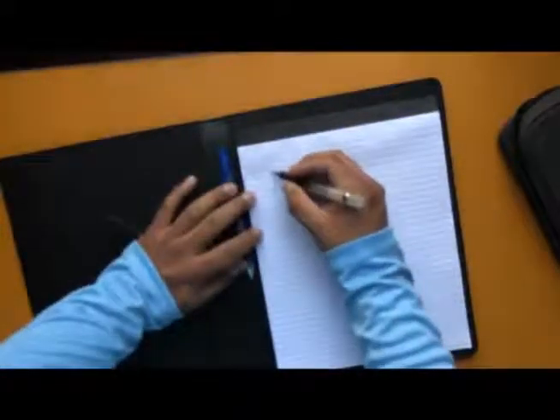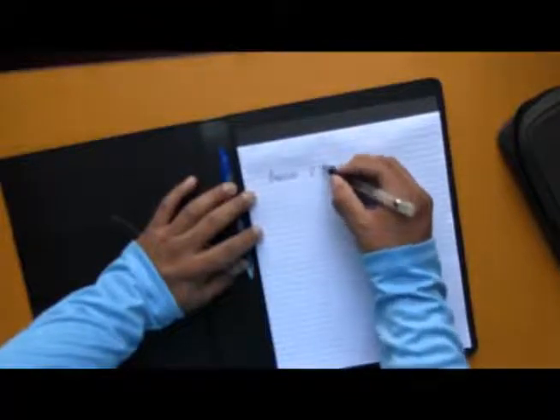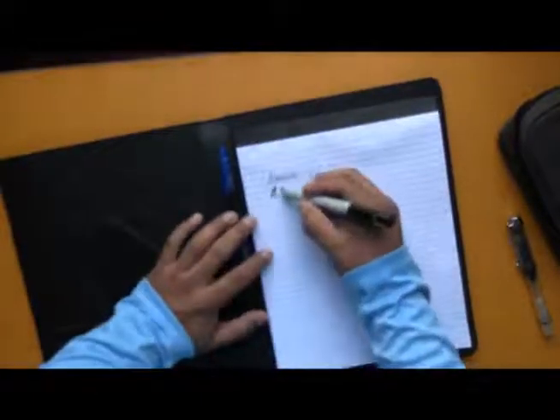That's it — it's regular paper. I write with fountain pens and I don't think it's going to hold up great, but again you can refill with any paper you want.